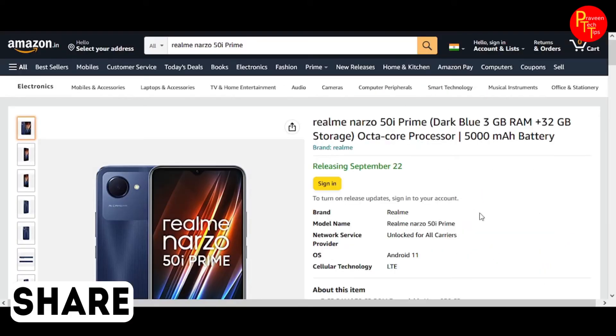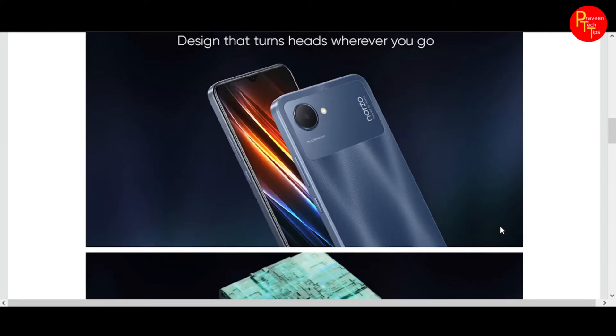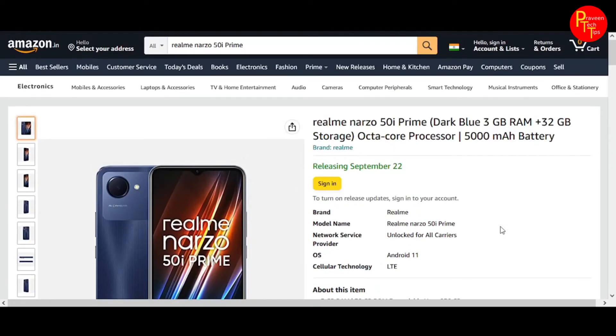You can also find it on Amazon. The listing and availability were released on September 23rd. You can check the specifications on the Realme website as well.